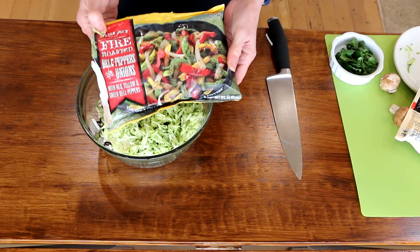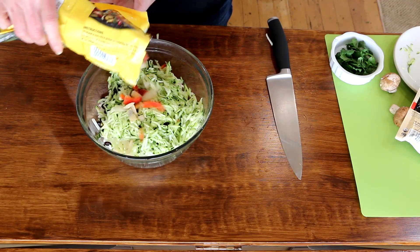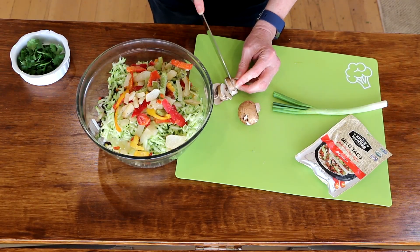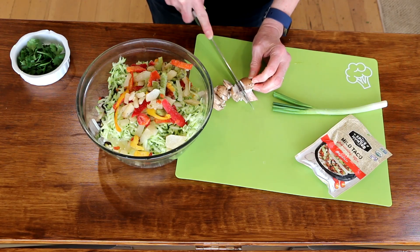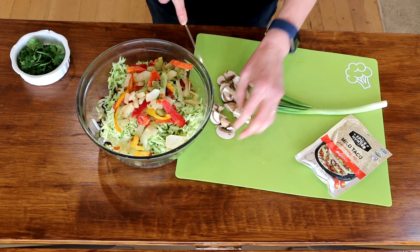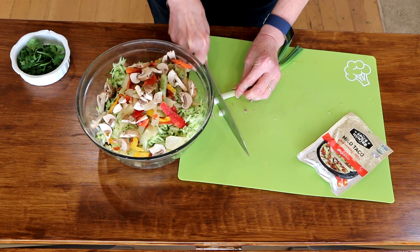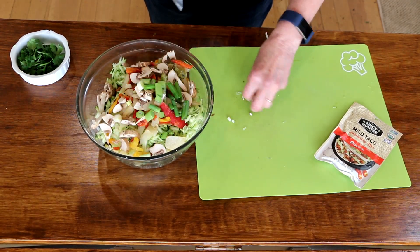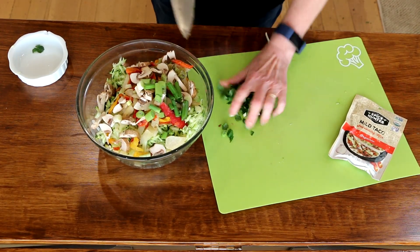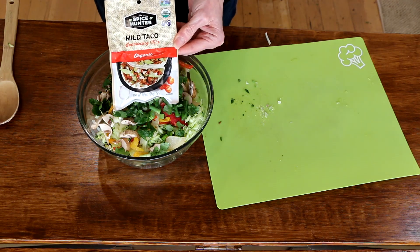The next thing I like to add is Trader Joe's fire roasted onions and bell peppers. This just makes the dish so easy — not a lot of cutting and chopping. Next I'm just going to chop up a couple of mushrooms. Mushrooms are a great anti-cancer food, so throw a couple of those in there. Then I'm going to rough chop a green onion and a little bit of cilantro. If you don't like cilantro, it's optional — you could put parsley in there or just leave it out altogether.